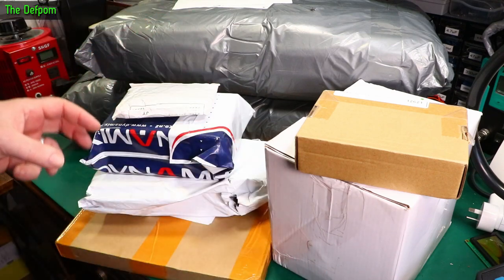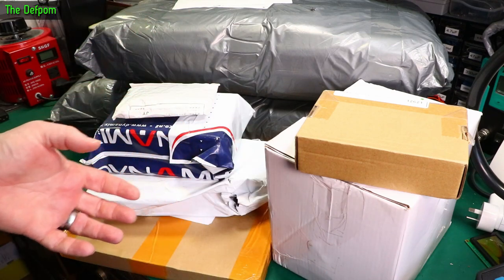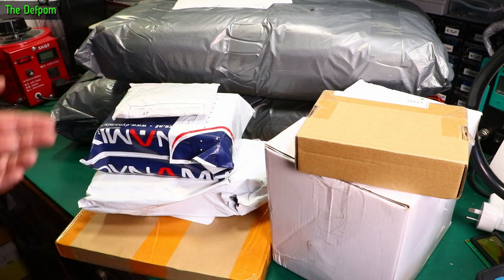Mailbag time. I've got a whole bunch of stuff here. I had a package which had a bunch of packages in it, so I suddenly had a large number of packages turn up. Let's get stuck into it.